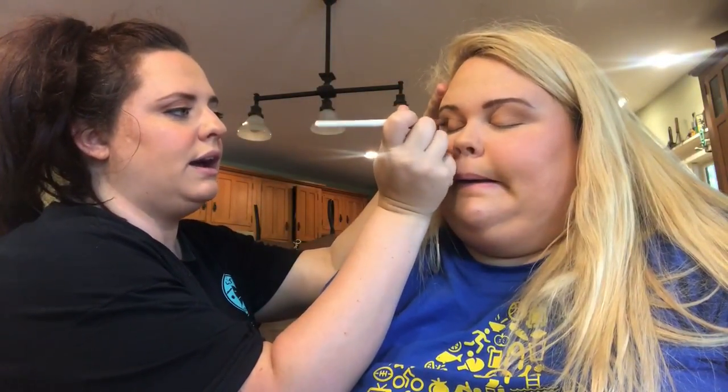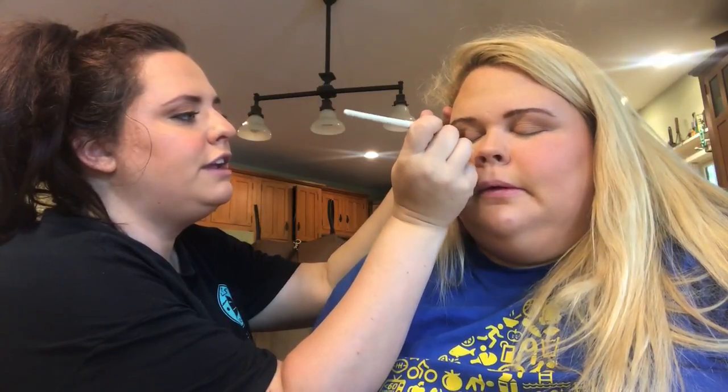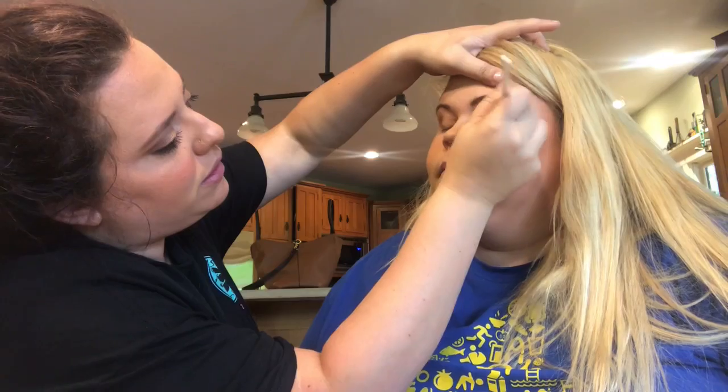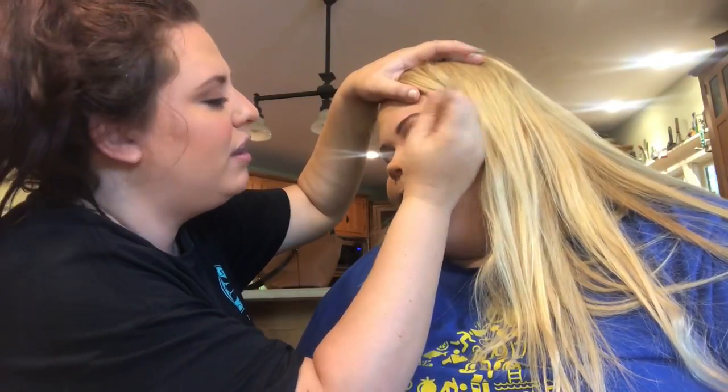Recently I tried the Makeup Revolution Slay palette — I love the packaging, how cool is that. But I actually hated it — the shadows do not blend out well, they're not very pigmented. It's a cool package but I won't be using it, because there was also a ton of fallout and it ruined my look — well, not completely, the look was okay.